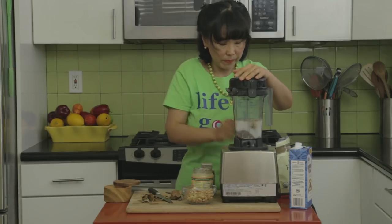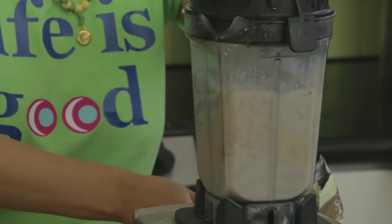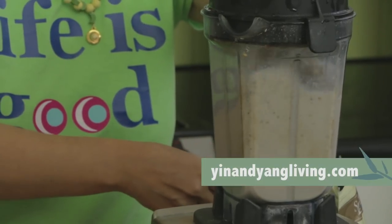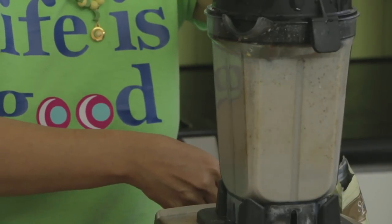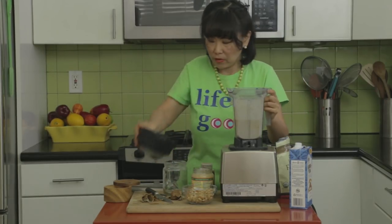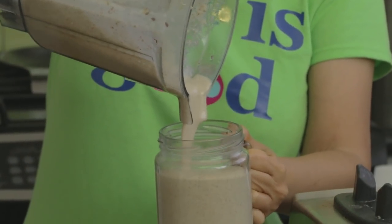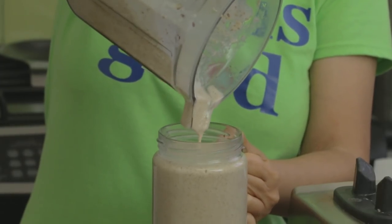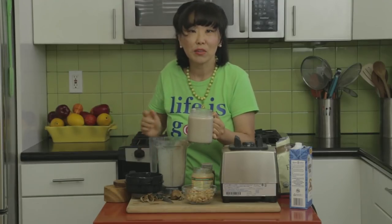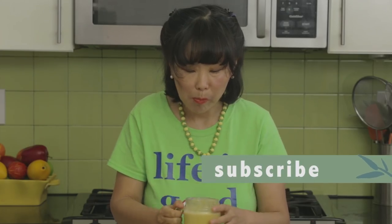And then we'll just blend it up. You see how creamy smooth it comes out? This really makes a wonderful breakfast smoothie. It is really creamy smooth — that's the beauty of this smoothie. It has that real smoothiness to it.